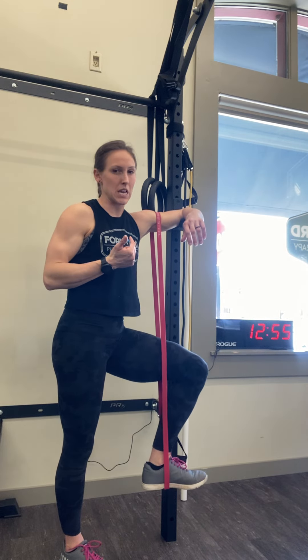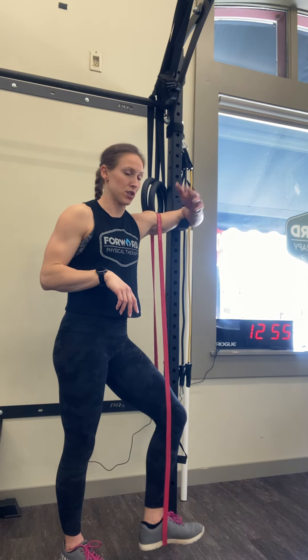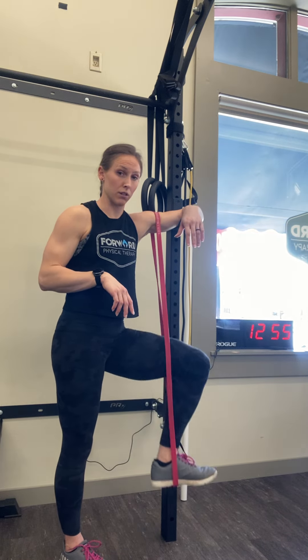This shouldn't be painful, you shouldn't be getting a pinching sensation into the shoulder, and you want to make sure that this arm is completely relaxed.